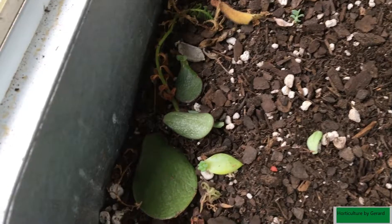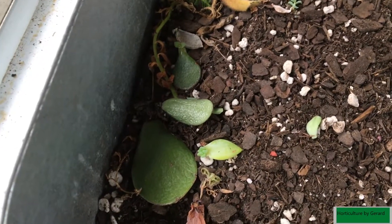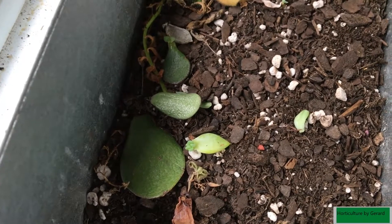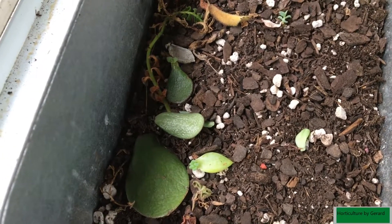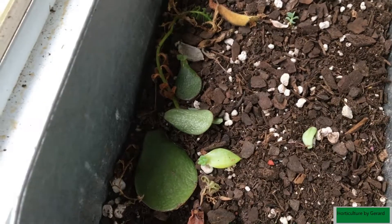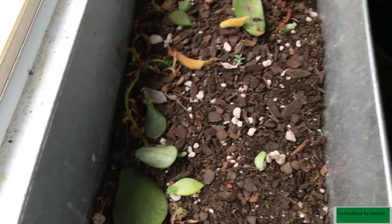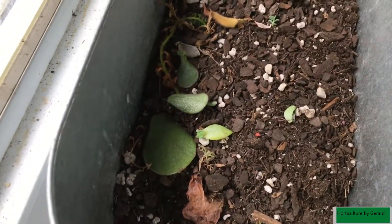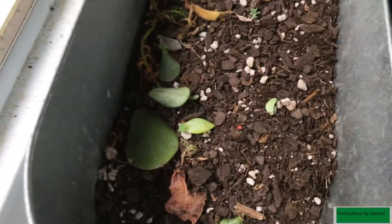The ones I buy at full price I don't do well with, but the ones I get discounted for some reason come back beautifully. I wind up losing some of the full-price ones. But everybody kills plants — every gardener's done it, don't sweat it.